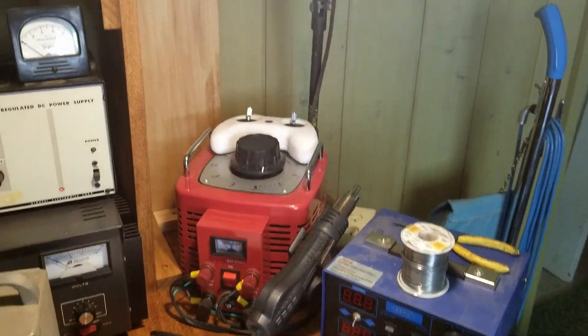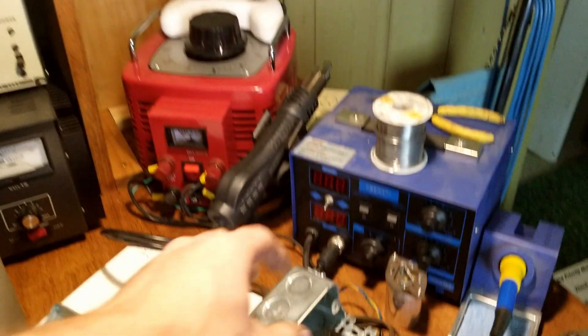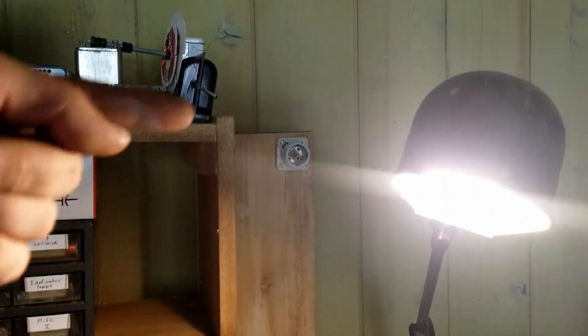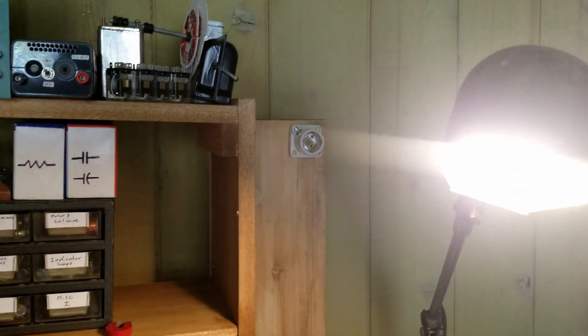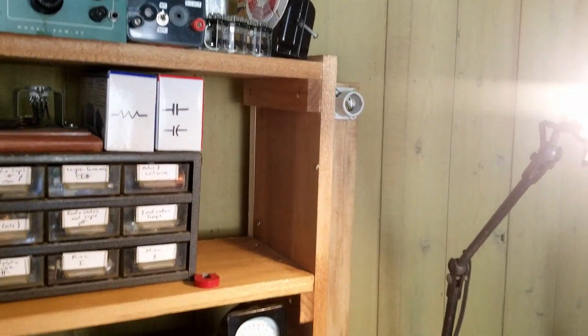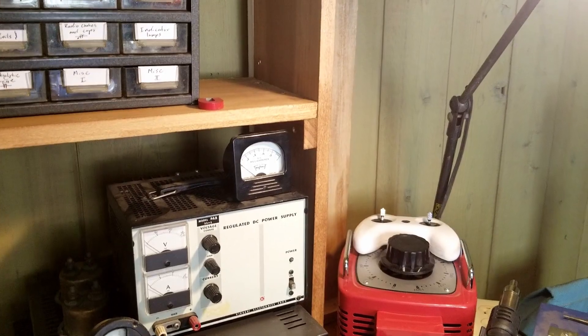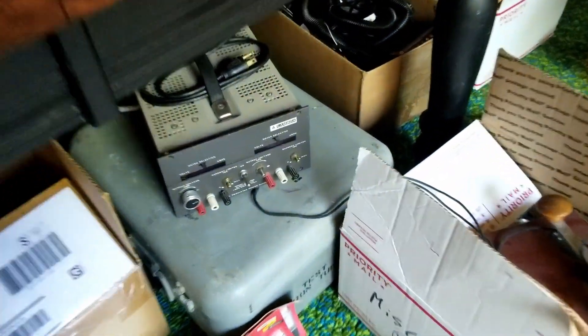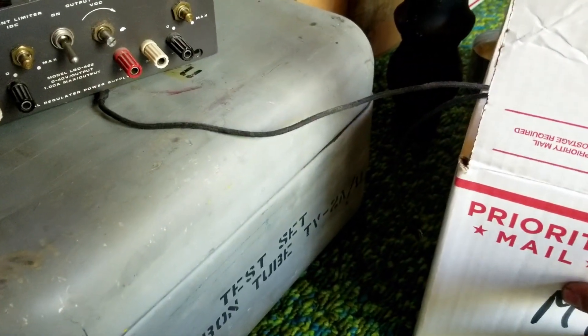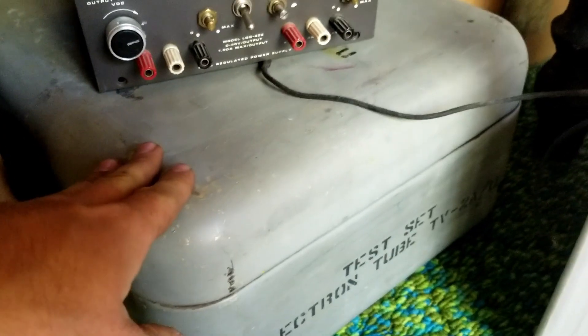Got the solder rework station there, variac there. I am in the process of building a dim bulb tester — that's why I've got these boxes here. I've got another one of those sockets and it's up and vanished. That guy right there is a TV2AU tube tester — another military tube tester. These things are really nice. They're a little slow to set up for testing tubes, but I'm not in a huge hurry — I'm doing this as a hobby.